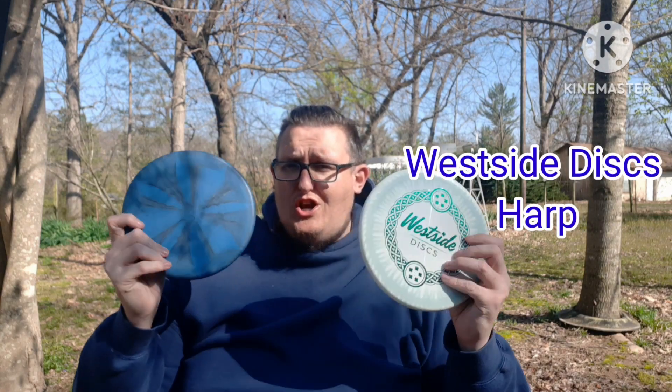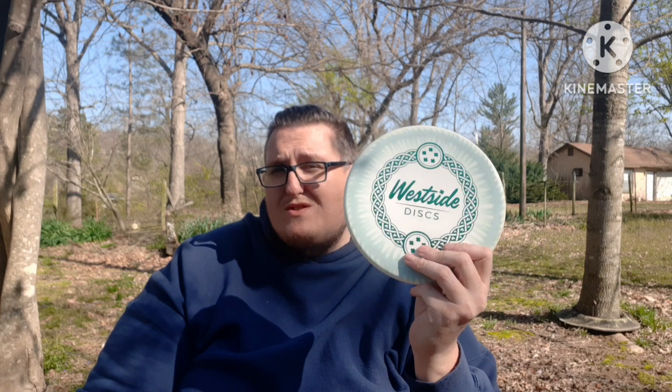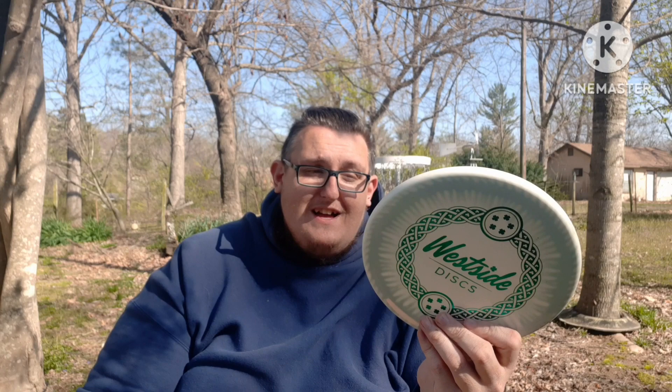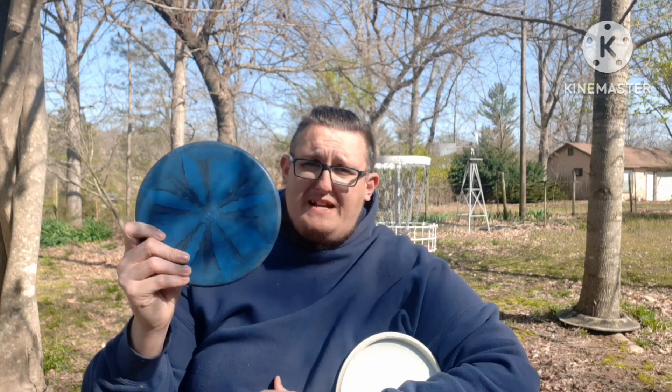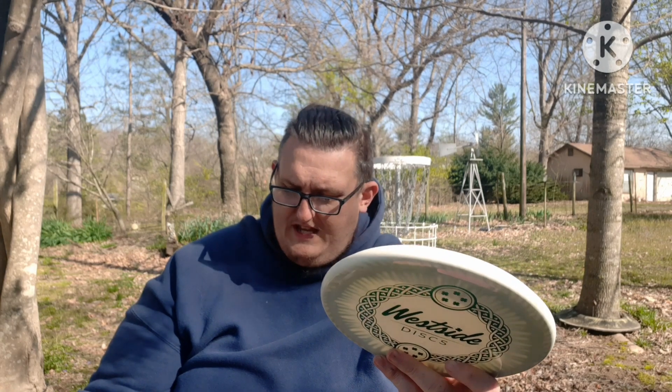My other putting approach disc is the Westside Disc Harp — and if you've been a fan of the channel, you know how much I love it. I've actually got two of them. One is in the Better Plastic — that's my tee pad shot for baskets around 170 feet or lower. The Harp is one of the most overstable putter/hybrids; it's a speed 4, kind of between a putter and a mid-range. The other is in BT Soft for grip. They sit at 175 and 173 grams.